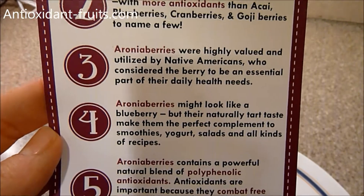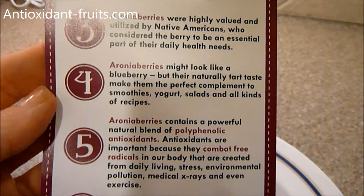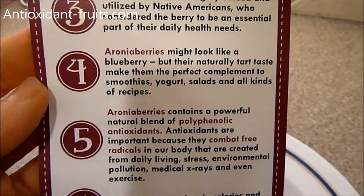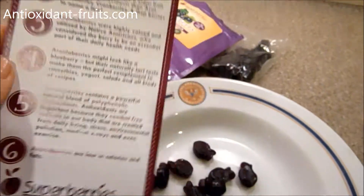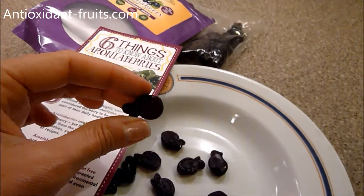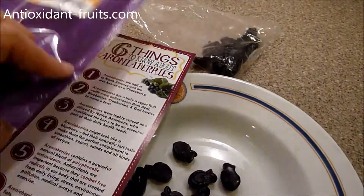They were utilized by Native Americans. They look like a blueberry, but they are not the same taste as a blueberry in my opinion. But what they've done with these gummies is kind of mask the taste a little bit.